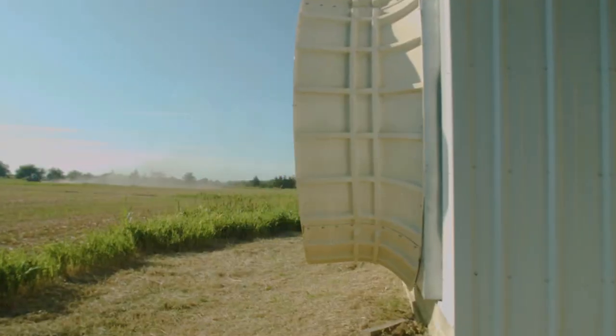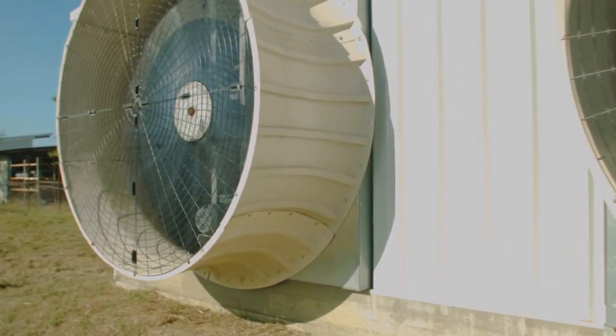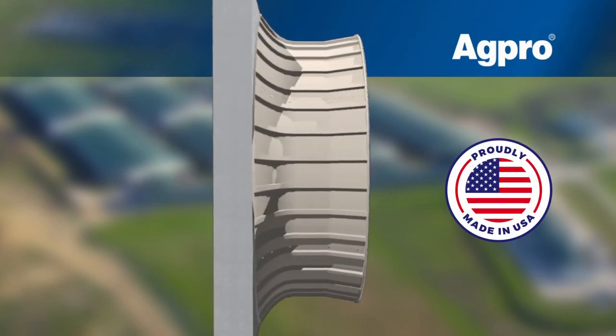Introducing the Beast Fan from AgPro. This fan was born from the desire to provide the modern farmer with an industrial grade fan that is extremely durable, reliable, and energy efficient. The Beast was designed for industrial reliability with aerospace efficiency for agricultural applications.